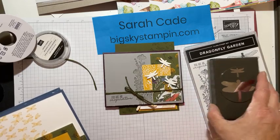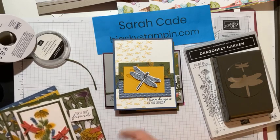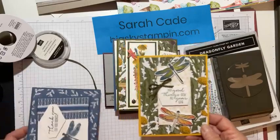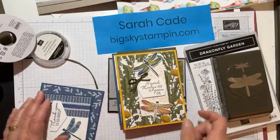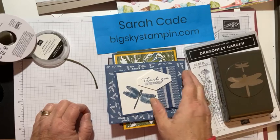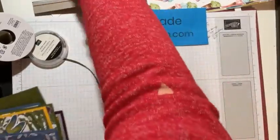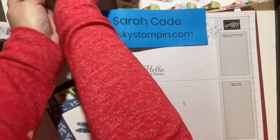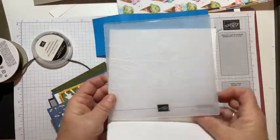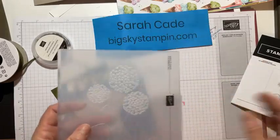Here the small dragonfly was just punched out of white paper. Here are some using two or three different designer series papers, and here's one I made with sponging. There's also a real monochromatic one. That's the Dandy Garden suite — it starts on page 24 of the mini catalog. One more thing: there is a dandelion embossing folder in the annual catalog, so you could emboss a background and add dragonflies to complement the design.